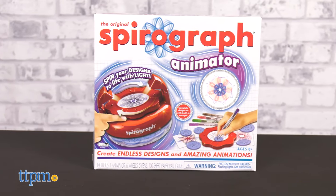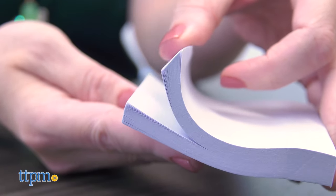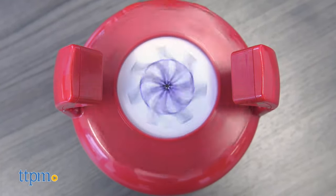Have you ever played with the Spirograph toy before? Tell me your thoughts in the comments. This comes with everything you need, except for three AAA batteries. It really does look like the designs are moving, which is super cool, and that is just one reason why kids ages eight and up will like this.